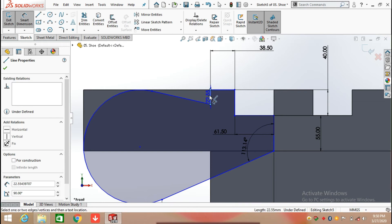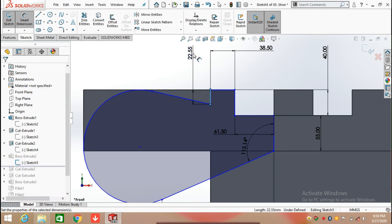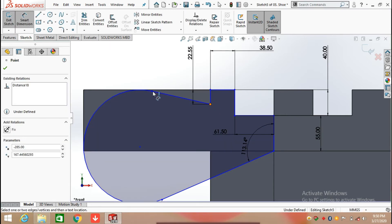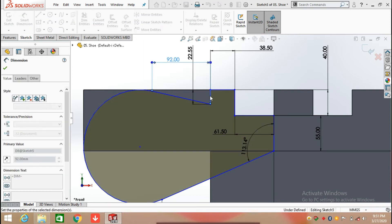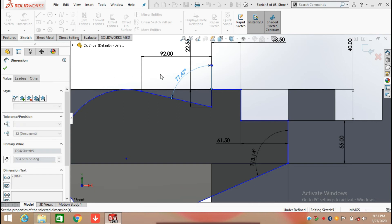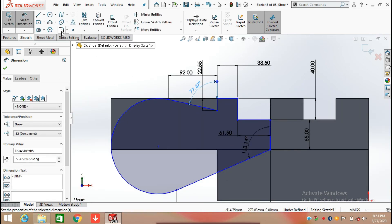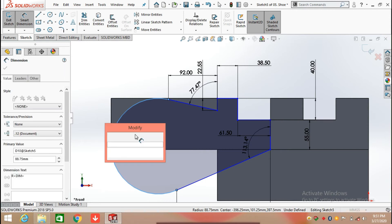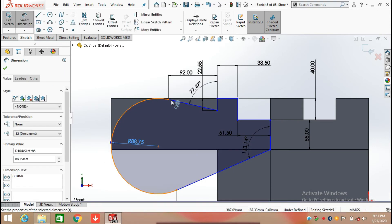Again draw a line from the top side which is 22.55 mm, then draw a line at an angle having a length of 92 mm. Define its angle by clicking on the first line and second line — the angle between them is 77.47 degrees. Select the Arc command and draw a radius of 88.75 mm, making the endpoint tangent with this line.